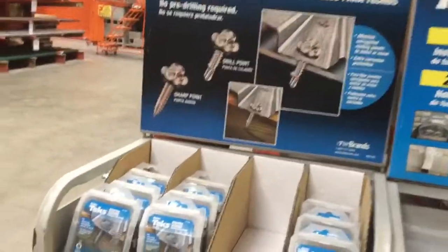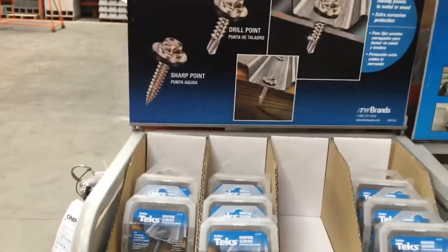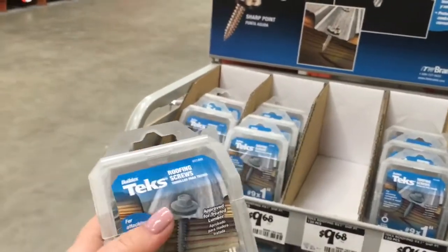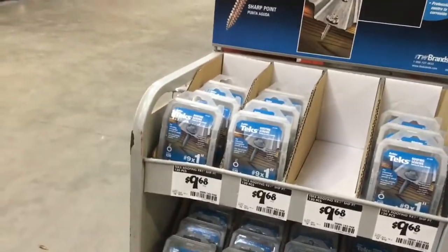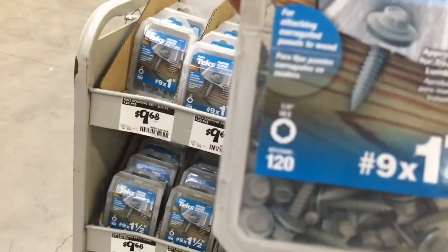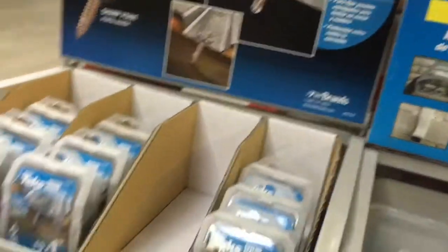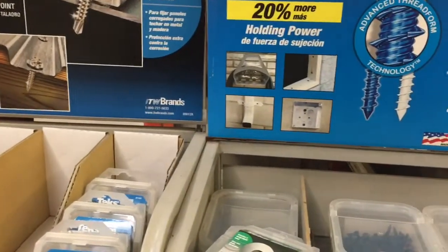When I go to replace some of the 1x3 frame in the camper trailer that were rotted out, I'm going to take them out and replace them with treated wood. To secure them to the metal frame of the camper, I'm going to go on the outside and use these roofing screws — the washers are going to help protect it from any further damage, and there's a coating that helps protect against corrosion on the outside of the trailer.